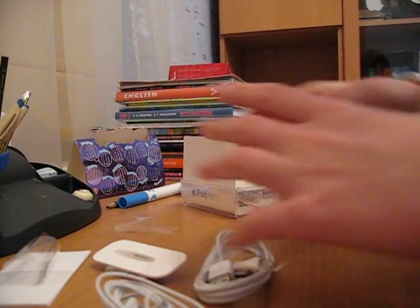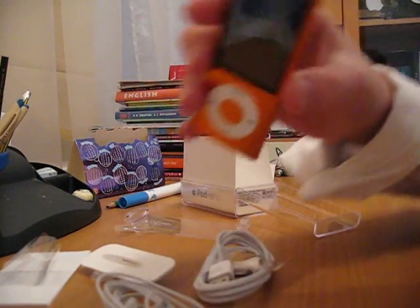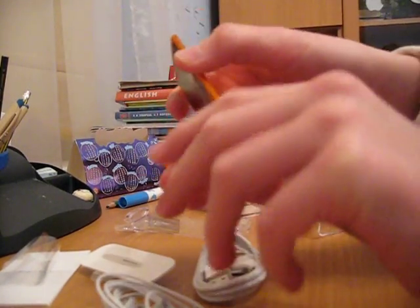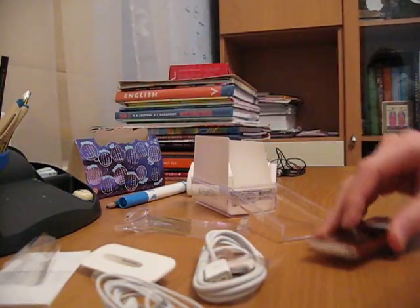This is iPod Nano Orange 5G with camera. Thanks for watching. Please rate, comment and subscribe.